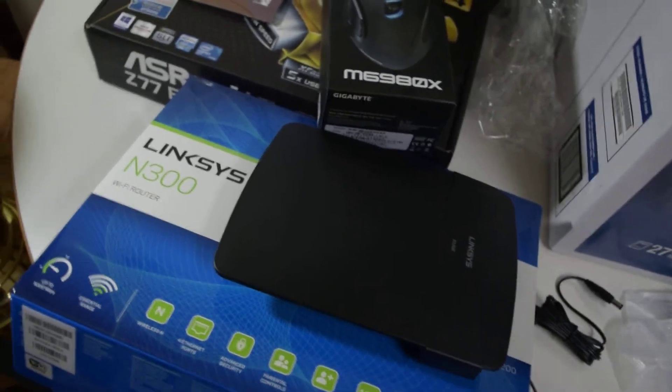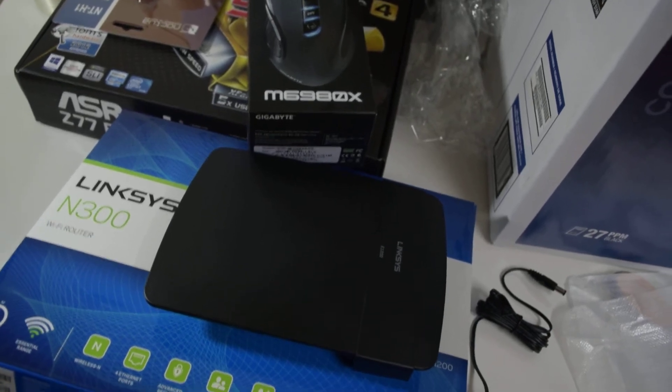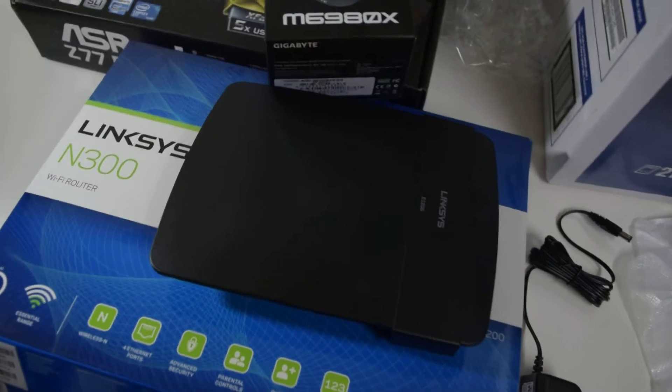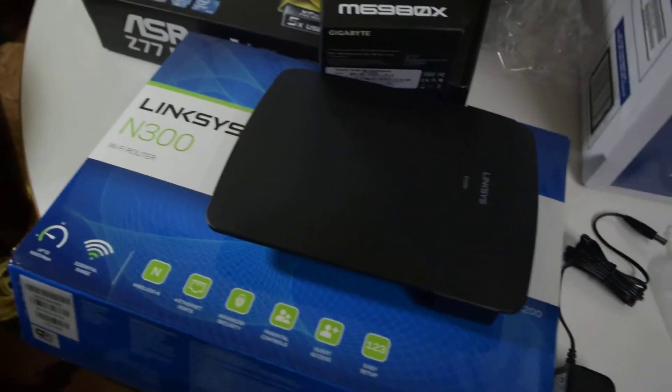Linksys is trying to lock people from putting DDWRT — or other custom firmware — on their routers. But not all of them yet. Alright, thanks for watching — this is GameDoc Gamer.